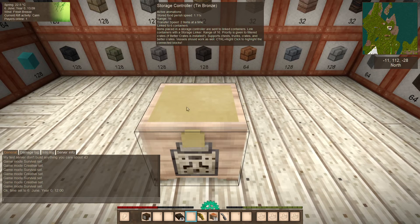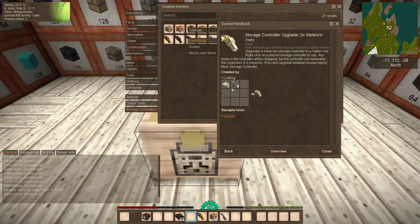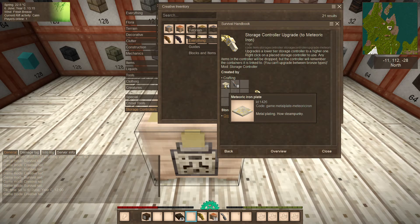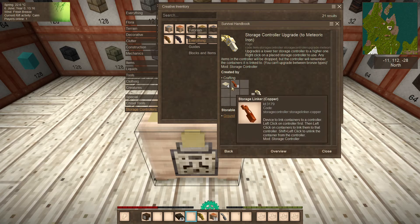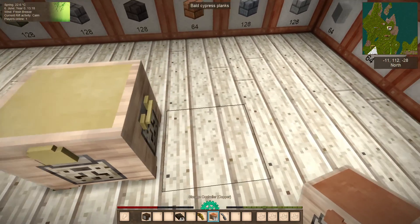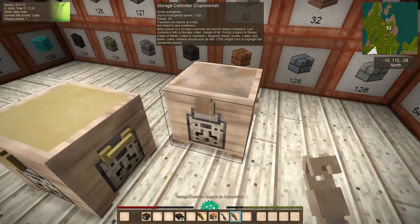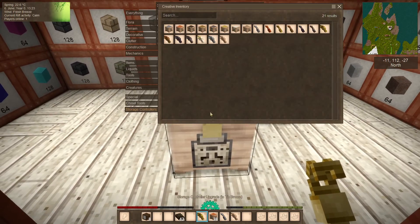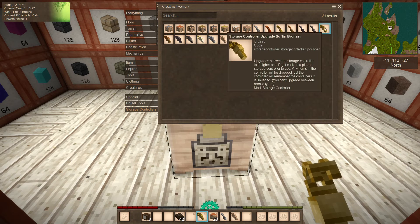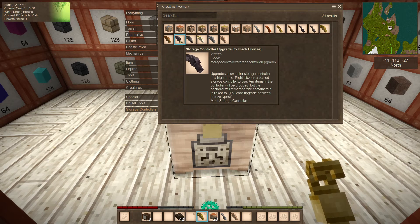If I go into creative, you can see the recipe for the upgrades is essentially just the plates you would have needed and the linker to complete the recipe. So you don't actually need to build every single upgrade — you can go straight from copper to copper nickel, no problem. The only limitation is you can't upgrade between bronze variants; even though black bronze is technically better, it will only upgrade from copper.